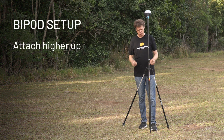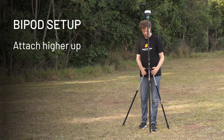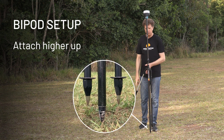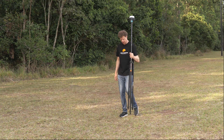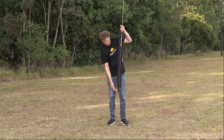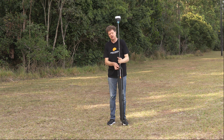You can see that I've got the bipod mounted fairly high on the survey pole. The reason I've done that is that when I collapse the legs up, they don't interfere with the point on the bottom of the pole. So if I want to reoccupy another point, I don't have my bipod feet dragging in the dirt below the survey pole tip. You want to make sure your bipod is mounted nice and high.